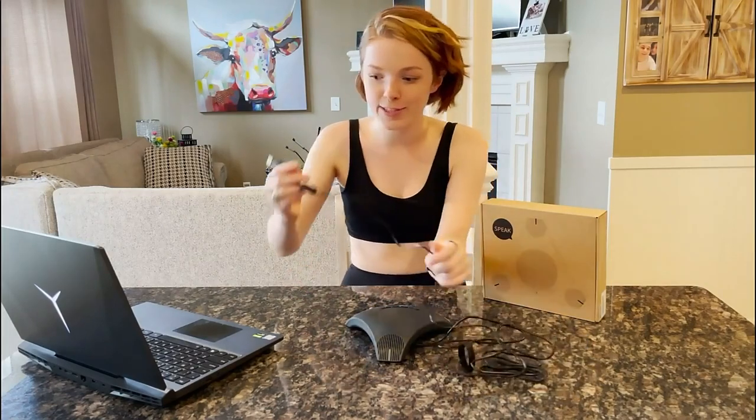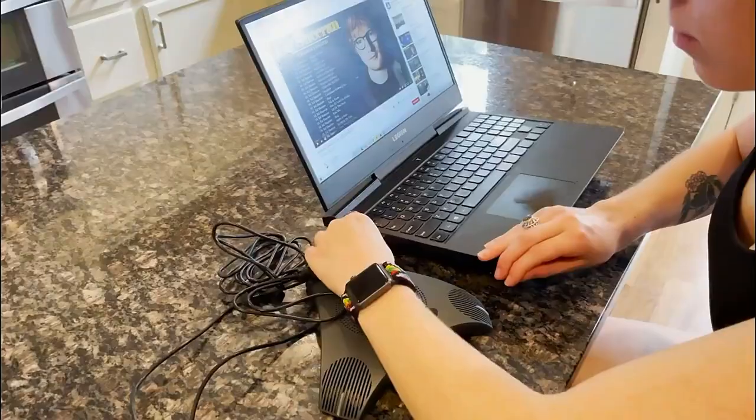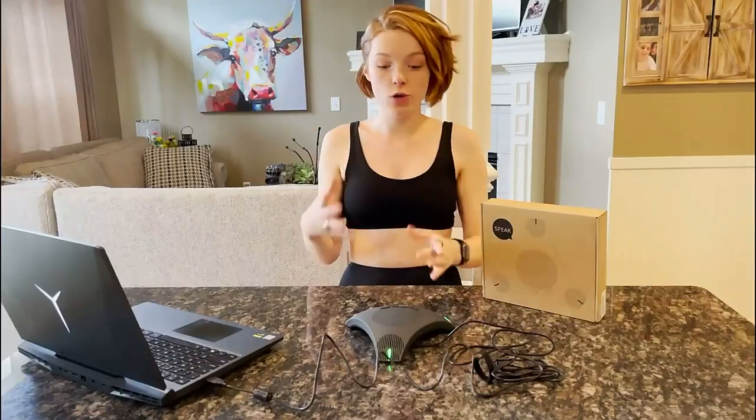Without further ado, we can just start plugging and playing. I'm going to plug this into my computer, and you can use whatever device you're going to use.